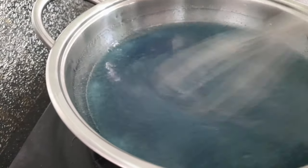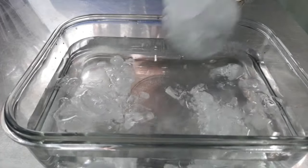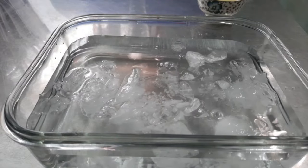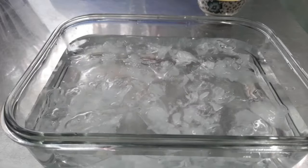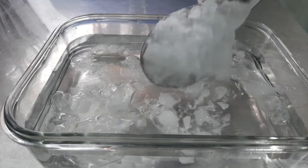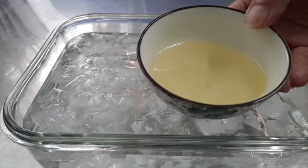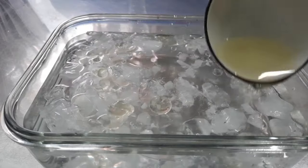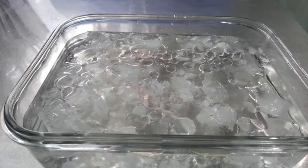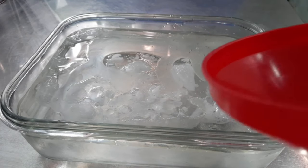Rồi bây giờ nó sôi bừng lên như thế này thì mình tắt bếp. Mình chuẩn bị 1 thố nước và mình sẽ để đá vào nha. Rồi sau khi để đá vào mình sẽ để hết 50g dầu ăn này vào. Dầu ăn của mình nó sẽ có 1 cái lớp ở phía trên, thì mình sử dụng 1 cái chai nước tương và múc nước rau câu vào trong chai như thế này nè mọi người.